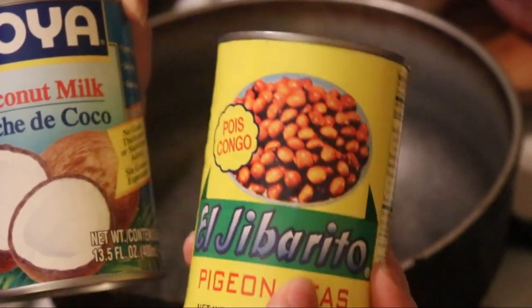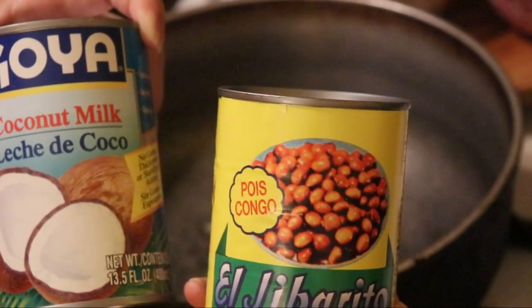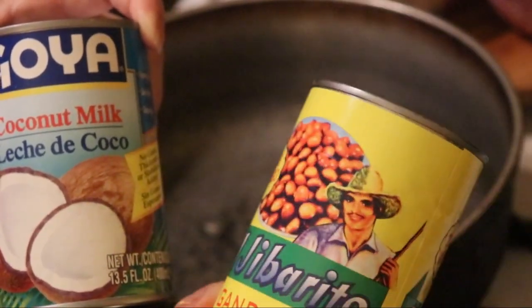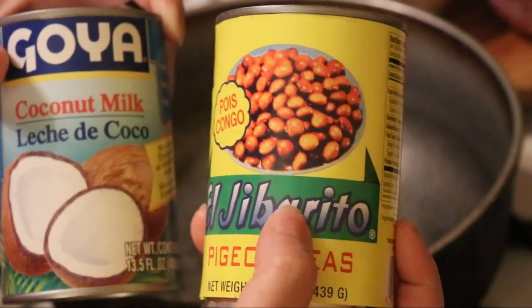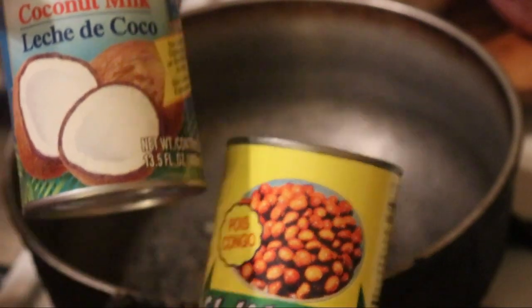So when I ordered it, I ordered the pigeon peas — the gandules — in the coconut milk and they didn't give it to me like that. So it's okay. But if you're going to make this recipe, try it. If you don't find it, it's fine. But it's better if you get the gandules in the coconut milk.